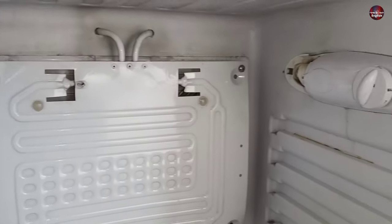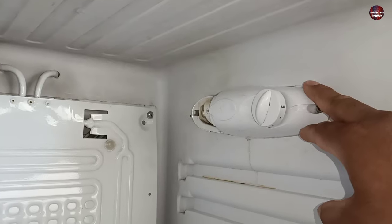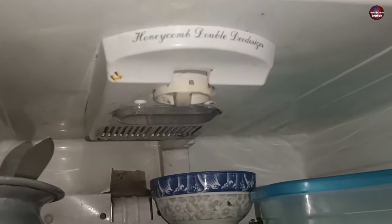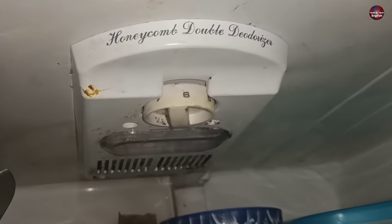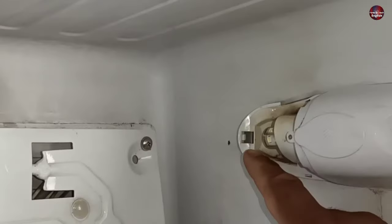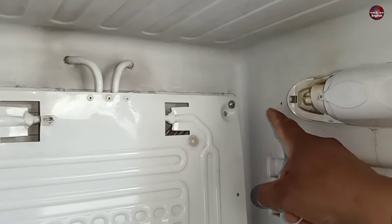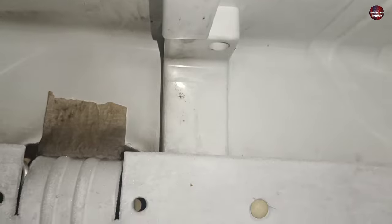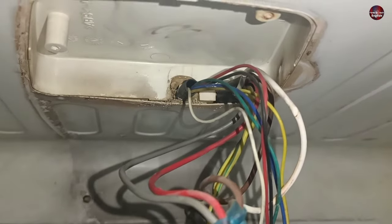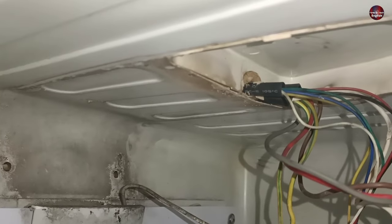The thermostat in this refrigerator is mounted on the right side. Some refrigerators have thermostats mounted on the top, and the position varies model by model. Check where the thermostat is installed in your refrigerator. The thermostat's capillary tube passes inside the refrigerator body and is connected to the evaporator. Some companies install ducts where the capillary tube and wires pass through, and the same applies to top-mounted thermostats.